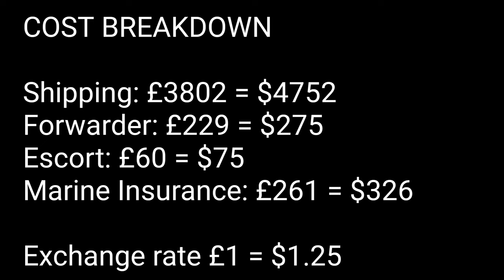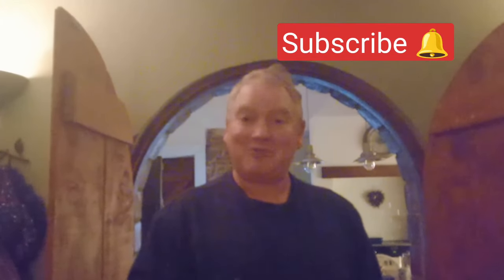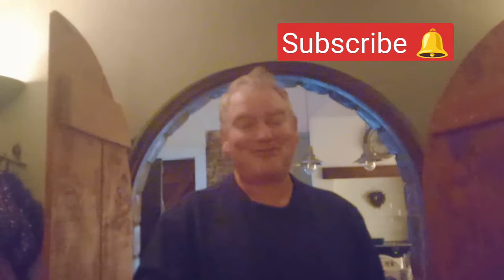Everything went fine - let's take a look at the breakdown of the costs. The shipping cost was $4,752. The forwarder and port charges cost $275. The escort cost $75. And the marine insurance cost $326. At an exchange rate of 1.25 to the pound, the total cost in dollars and pounds is $5,440 or £4,352 - and don't forget this is one way only. Thanks for watching. If you've got any questions pop them in the comments below. We're off to Europe next, so don't forget to like, subscribe and ring that bell, and we'll see you in the New Year.